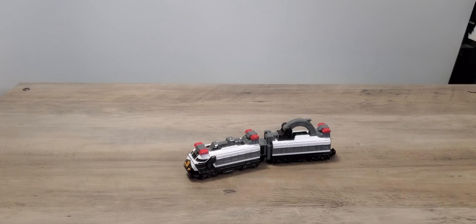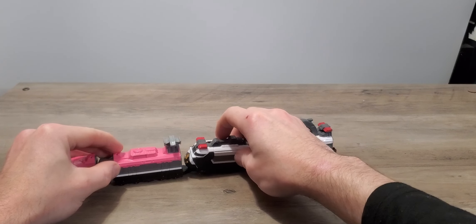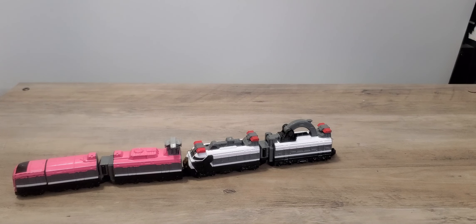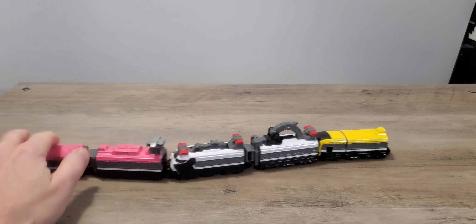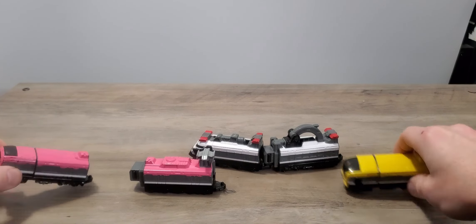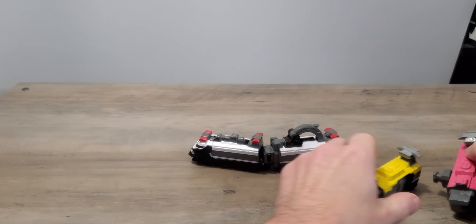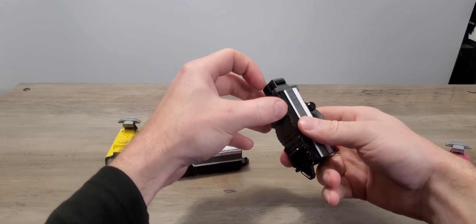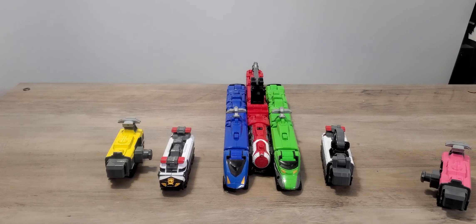We are just going to bring out pink for a tiny bit, just to show, and maybe yellow — but only the first part. As you can see it has wheels, so everything can go according to plan. Now we are going to leave the front cars of pink and yellow to the side, because we are not going to need them when it comes to combining. And then we are just going to bring that in, and of course bring out our friend.